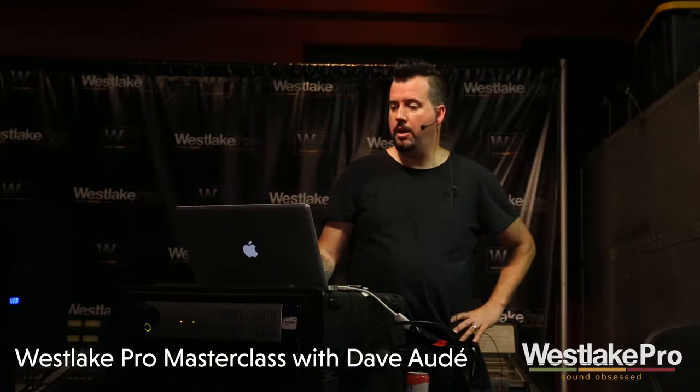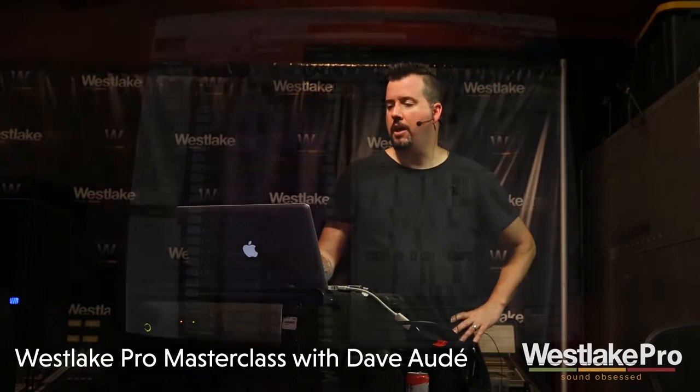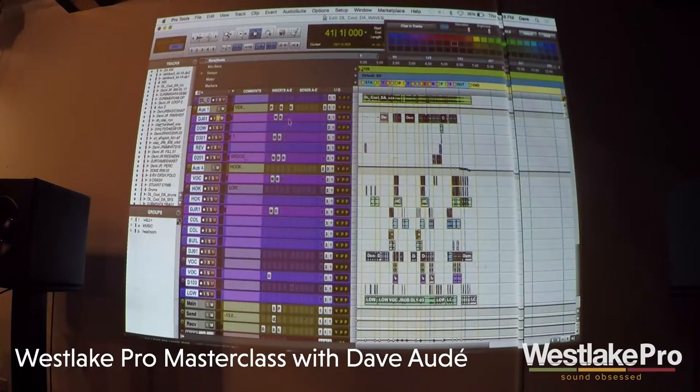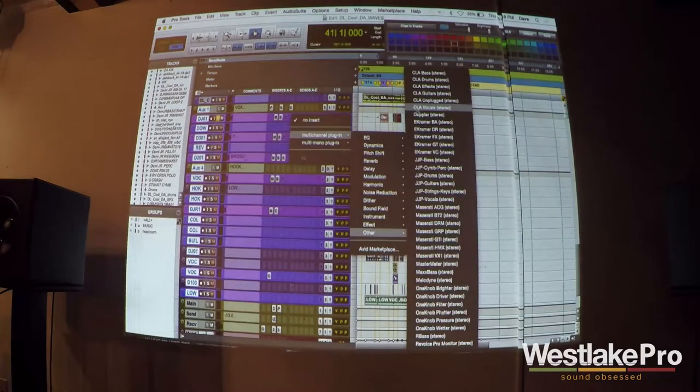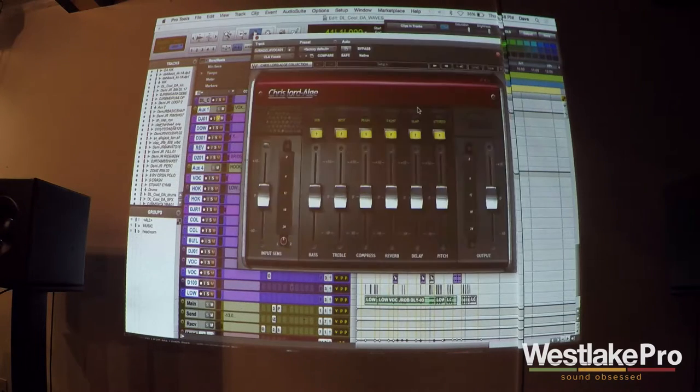Let's continue and talk about what I like to use too. I like to use Chris Lord Alge — another one I love using on vocals. I'm not really always using the EQ. If I don't already have it sounding good, I'm in trouble. Because if you start using this CLA EQ a lot, you get addicted to it, and then you start using it too much, and then you're screwed, right?